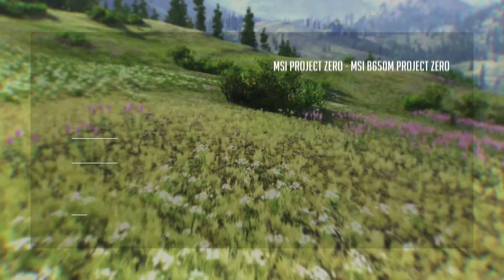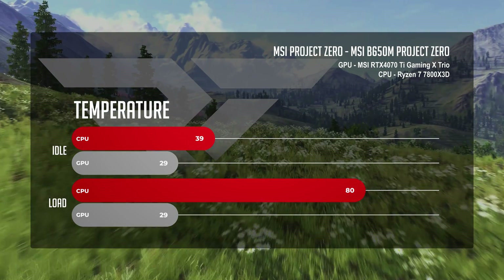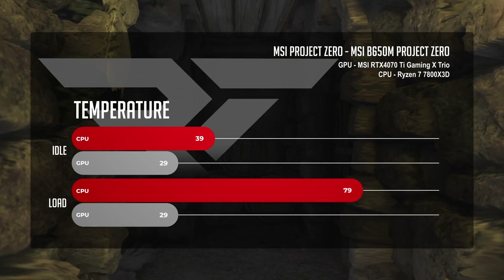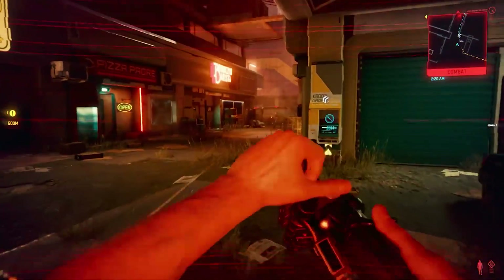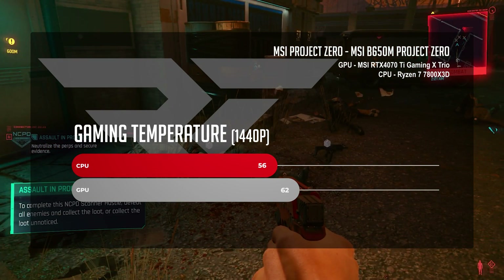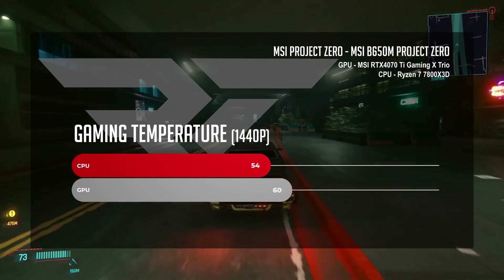Now that we know how Project Zero all works together, let's take a look at its performance. Because we're looking at an ecosystem and not just a PC case or a prebuilt system, we're going to look at thermal performance and gaming in isolation. While idling, our Project Zero PC averaged 39°C on the CPU and 29°C on the GPU. Under full CPU load, it averaged 80°C with the GPU staying at a very nice 29°C. As a small PC case with limited air volume, the M100 handled the heat all right.